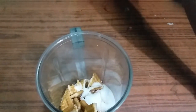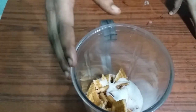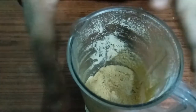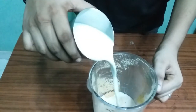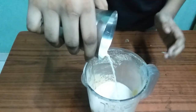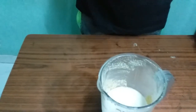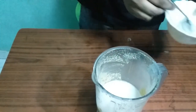I also like to add a little powder. I will add a little powder, I will add ice cream, I will add the powder.